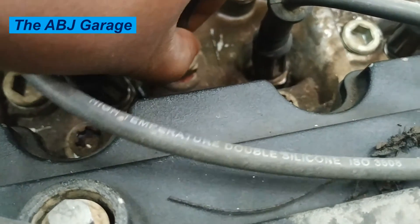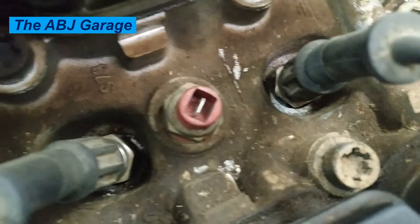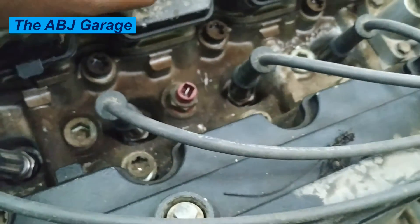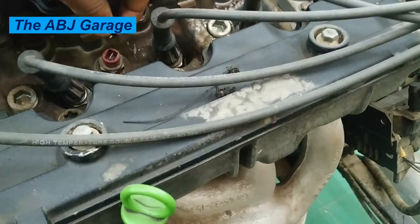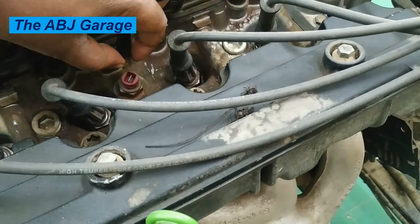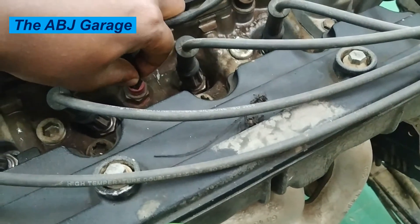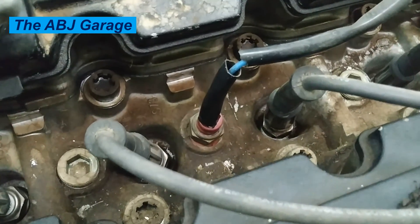Symptom six: poor fuel economy. If you notice that you are getting fewer miles per gallon than you normally do, a bad knock sensor could be contributing to that. Typically, any problems that involve combustion or ignition result in bad fuel economy, because the car tries to make up for the combustion issue by adding more fuel. If the knock sensor goes bad, your car's computer makes your ignition run less efficiently by changing the timing, and anytime the engine defaults to a default value, you are not getting optimized performance.